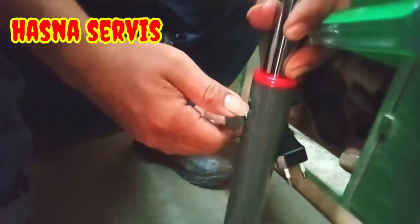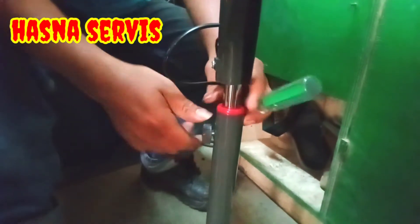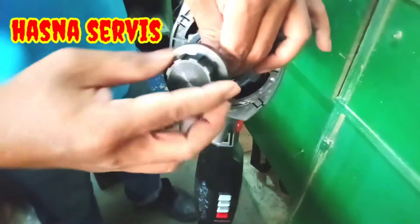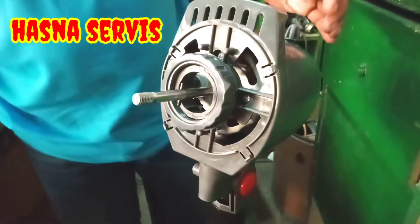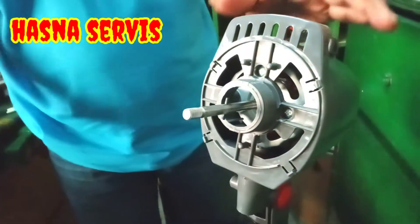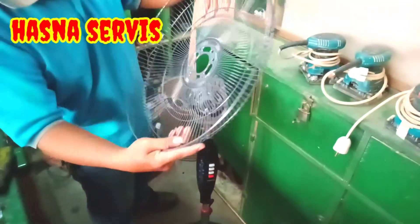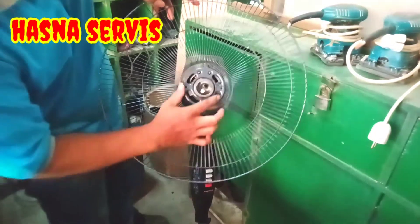Setelah terpasang, skrup atau baut kita kencangkan biar tidak lepas saat kita angkat kipas anginnya. Ini masih kurang kencang pemirsa. Dan ini pengunci bagian kipasnya kita lepas dulu. Pengunci bagian frame belakang juga kita lepas. Langkah selanjutnya kita pasang frame bagian belakang — perhatikan dengan seksama supaya tidak gagal fokus.